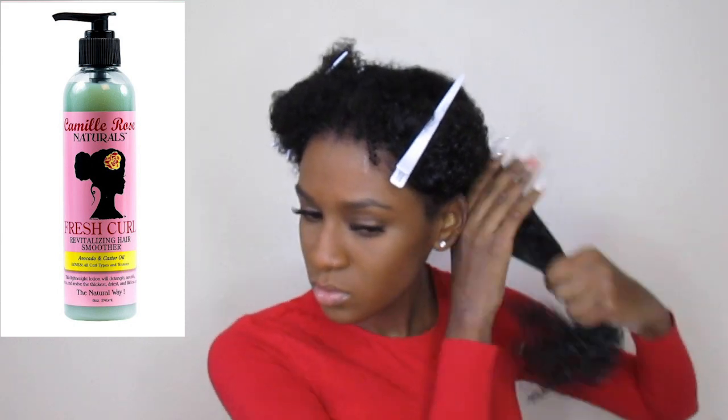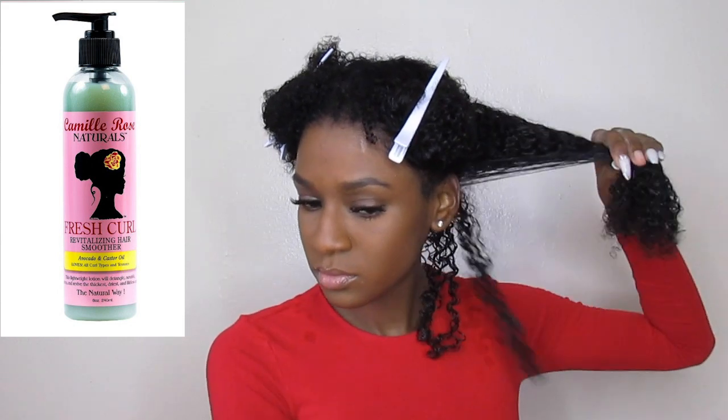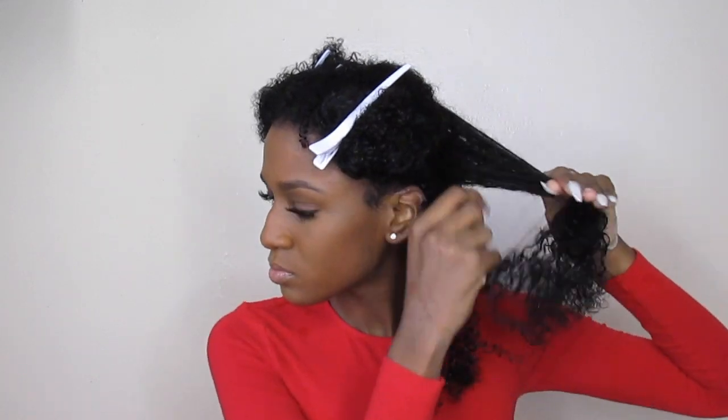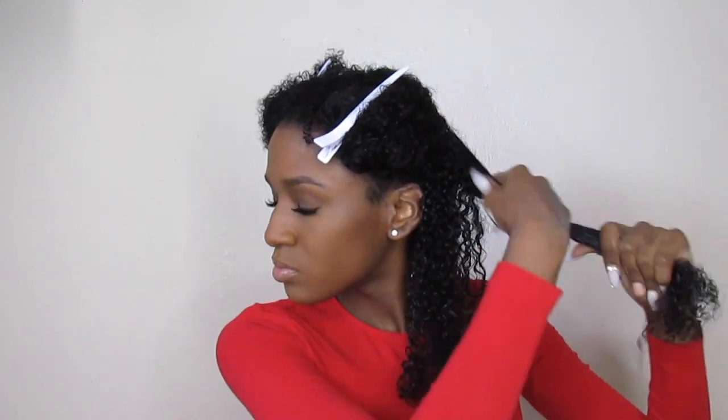Today I'm going to be using the Camille Rose Fresh Girl Revitalizing Smoothie, and I love this smoothie so much. It's really lightweight — it doesn't weigh my hair down at all, as you guys can see.